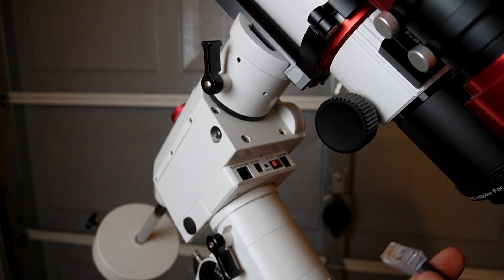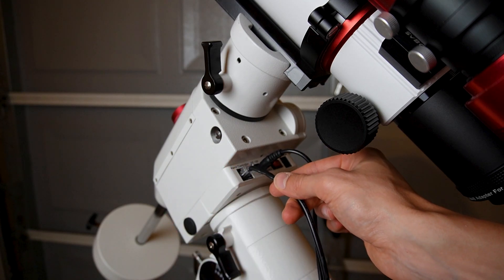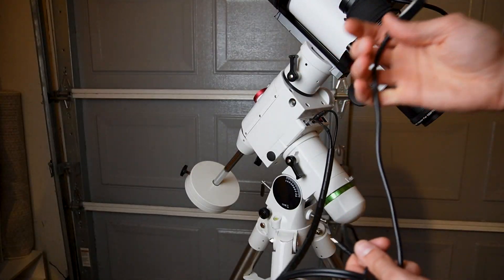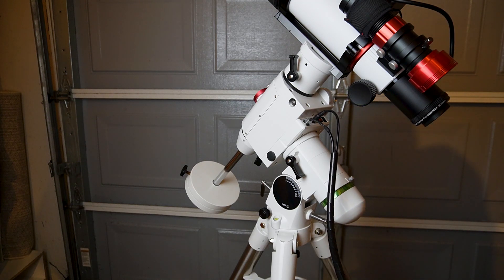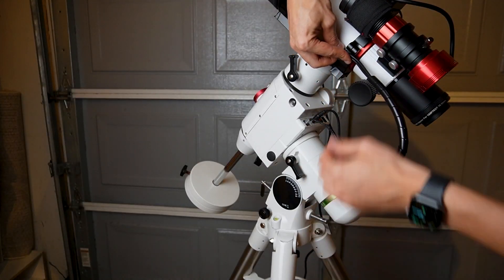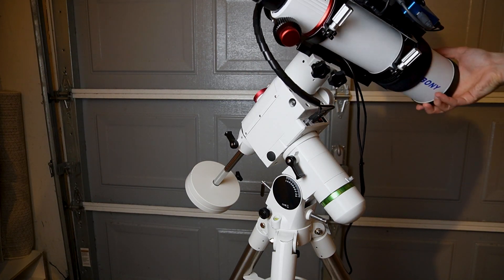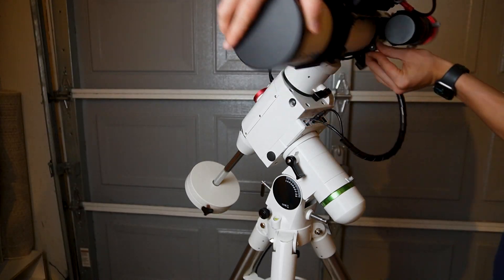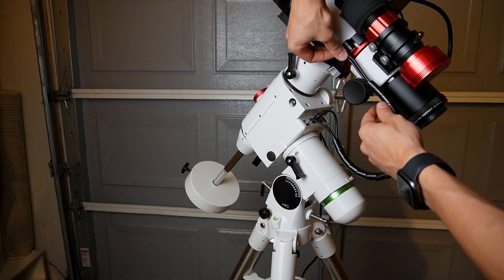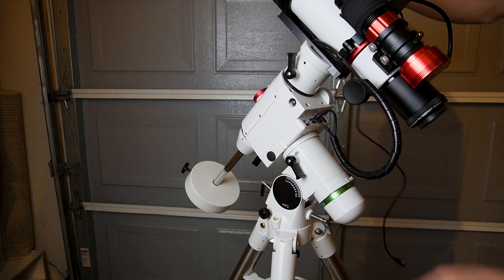There are two cords: the power cord goes right there and the cord for the mount over there. The USB cable for the mount is way too long — I don't know yet what I need to do but I'll definitely do something about it. I'll slide it in here first. It looks good in all directions. I need to install a cable clip over here to secure the cord, and then figure out what to do with this part of cable spaghetti.